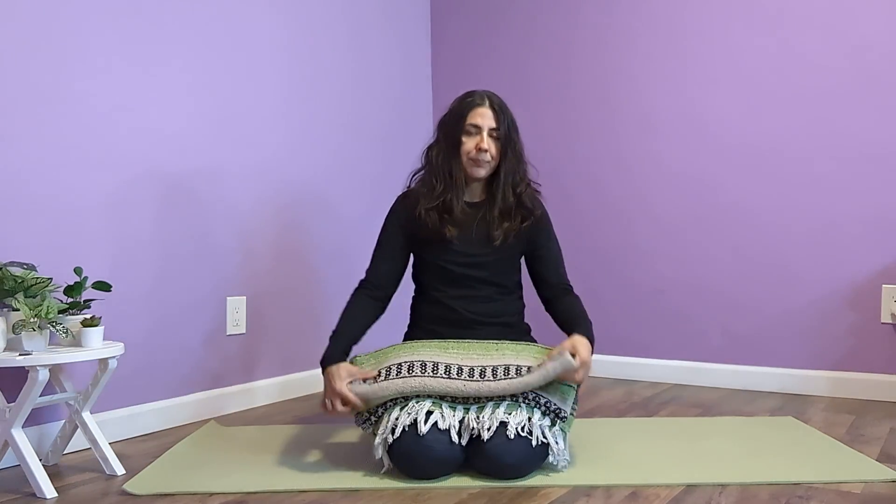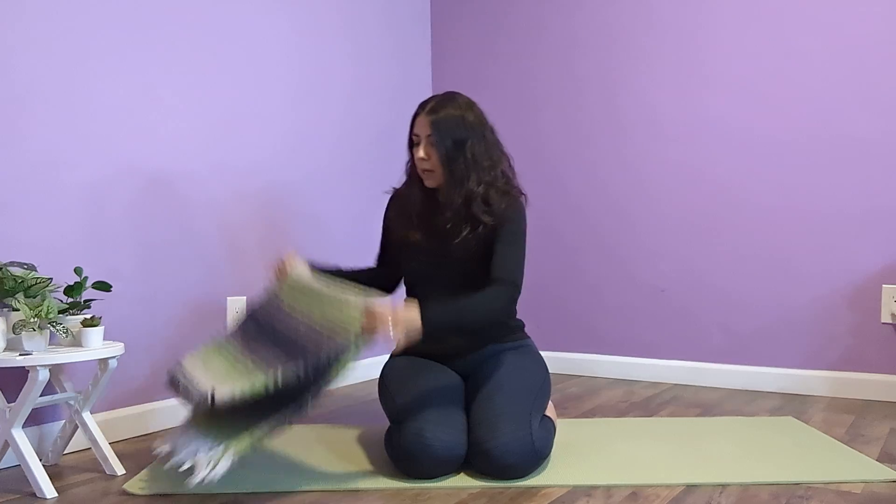So some props for the pose today — something to support your head. Most of us need something under our heads. If you don't have a yoga blanket like I do, you can use a bath towel, a beach towel, something that will fold and support your head. Almost everybody could benefit from one. When we lie down, we might be tight in our shoulders and our neck.